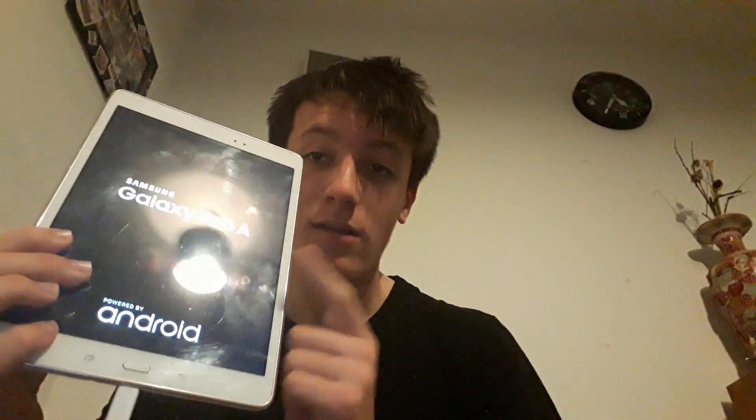Hey guys, William and Rachel here of King Carrot, welcome back to another video. Today I'm going to show you a little tutorial on how to fix a Samsung Galaxy Tab A when it's in a boot loop.